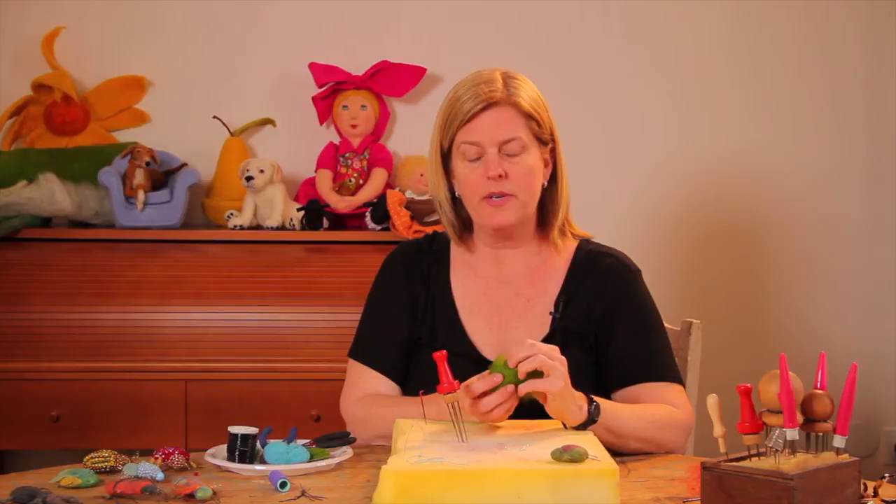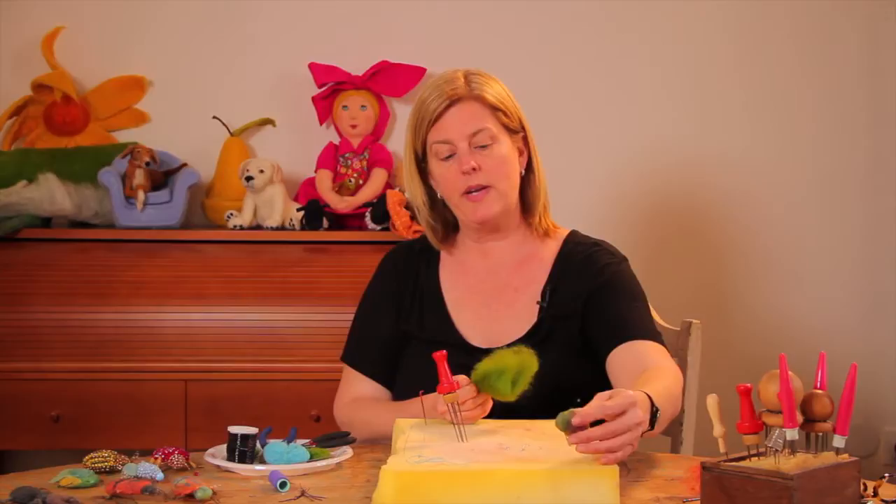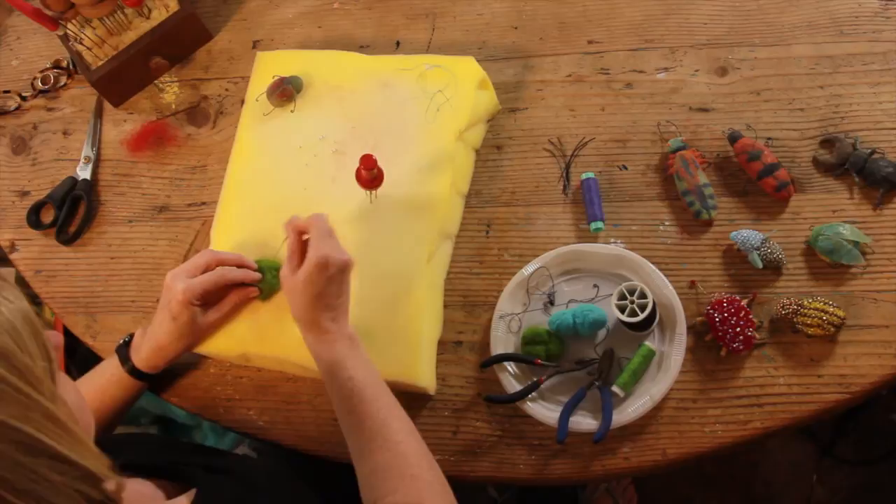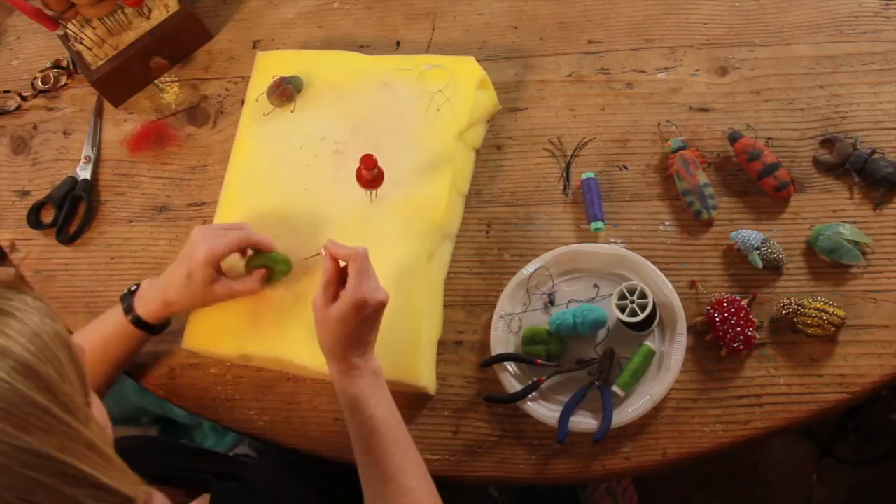That way we don't get any bleed through of the white stuffing through the wool. It's just quicker this way if you're working on a really small project. So this bug is green. I'm going to roll up my green wool and start to felt it. Remember, watch your fingers — the needles are really sharp.